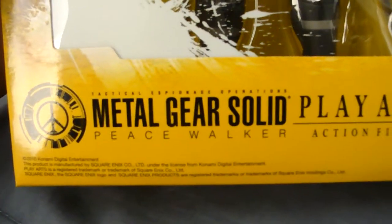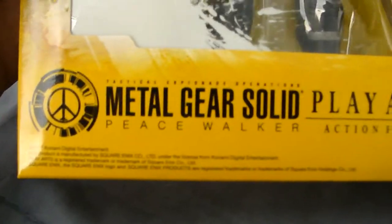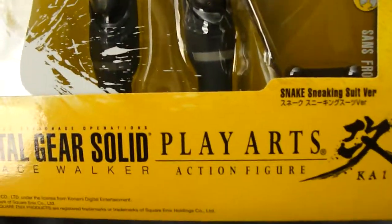Hey everyone, I just wanted to share what else I got in the mail today besides the Batman Arkham Asylum figure. Here is the Metal Gear Solid Peace Walker Play Arts action figure. This is the Snake Sneaking Suit version.